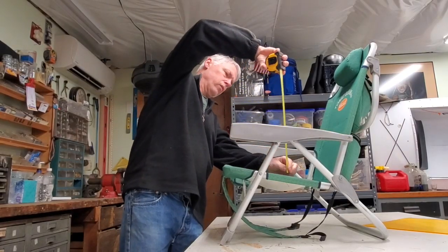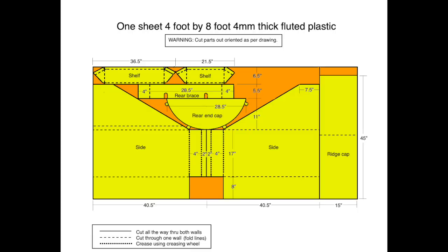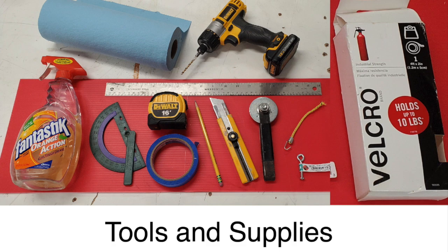My next iteration is going to attach to the chair. Here's the drawing. Now let's get started.